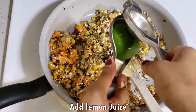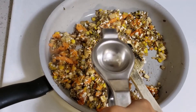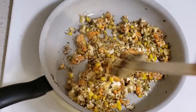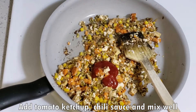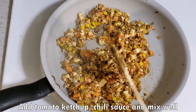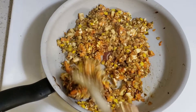Now we will add lemon juice — it will give a very yummy flavor. If you don't like lemon, don't add it. I have also added tomato ketchup and some chili sauce to make it taste better. Mix everything well.